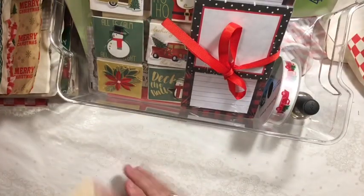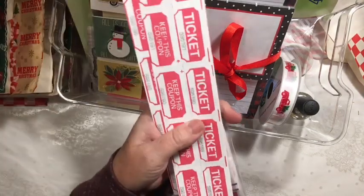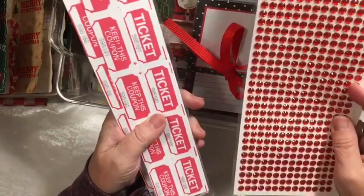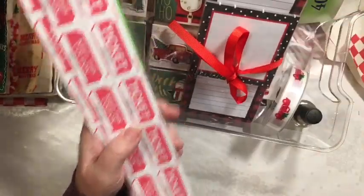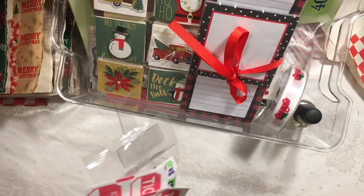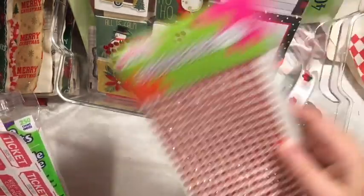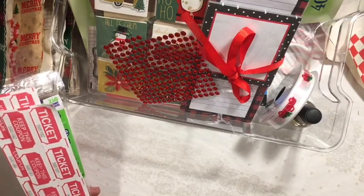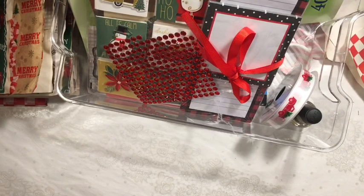And then one more thing — I traded out the tickets and I put in the bling. So we have the red bling. I'm just going to use this little piece; it's the same thing but just a small piece. I don't think I'm going to need the whole big gigantic thing. So those are my items.